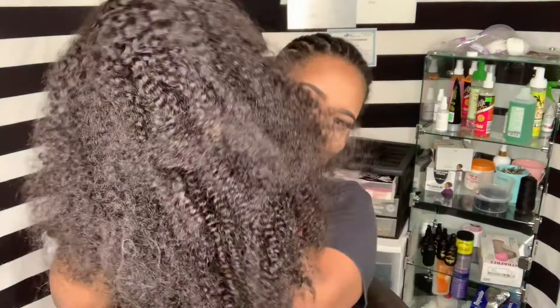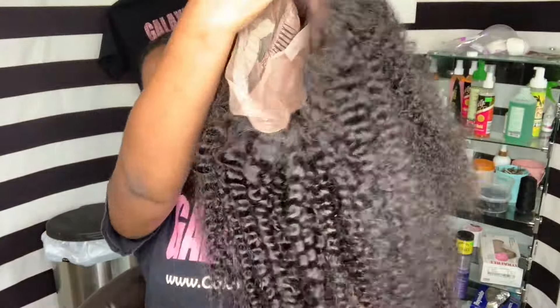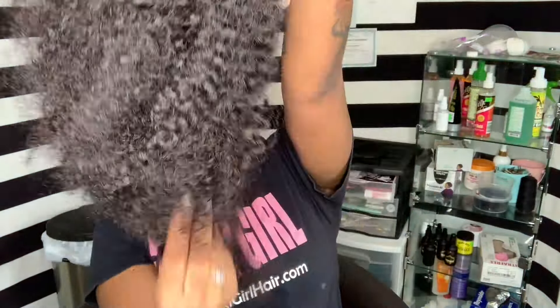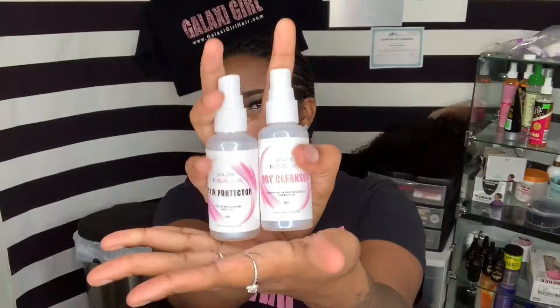Modeling today we have my little cousin's girlfriend in the building, so we definitely had to get the family in the video. Before filming I went ahead and plucked and bleached the hairline, as you can see.